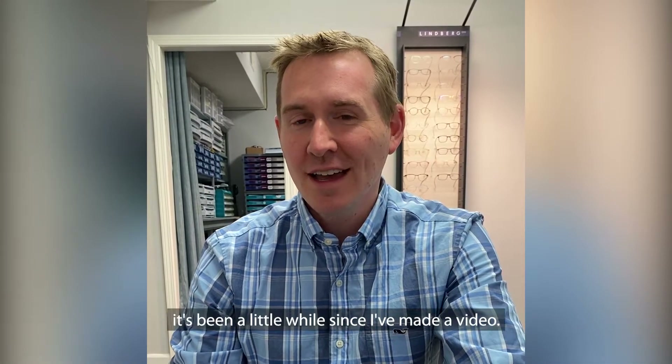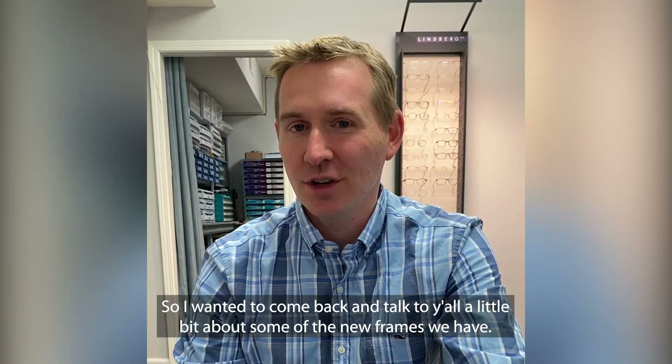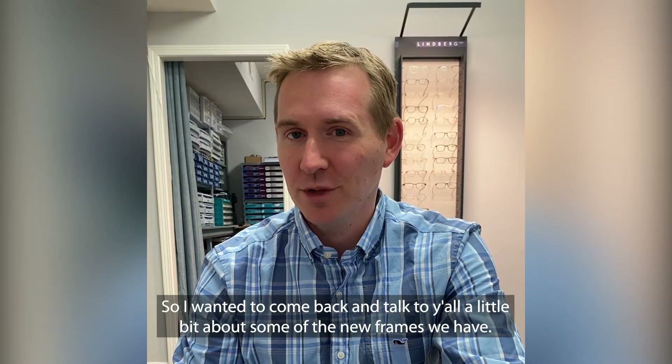Hey folks, Dr. Wally here. It's been a little while since I made a video, so I wanted to come back and talk to y'all a little bit about some of the new frames we have.